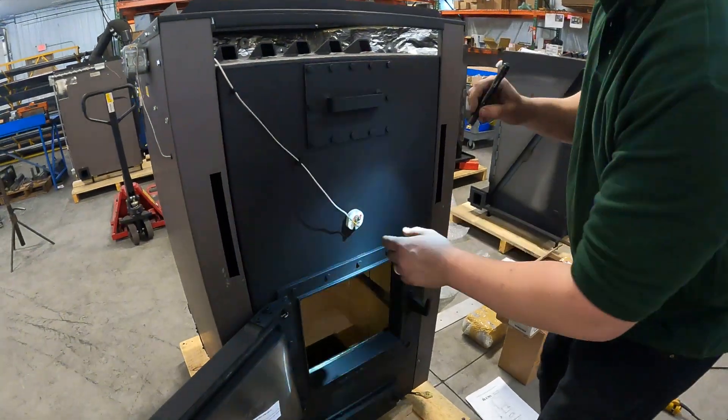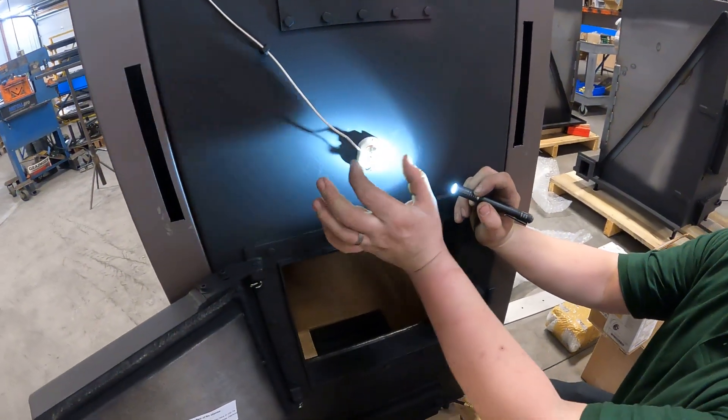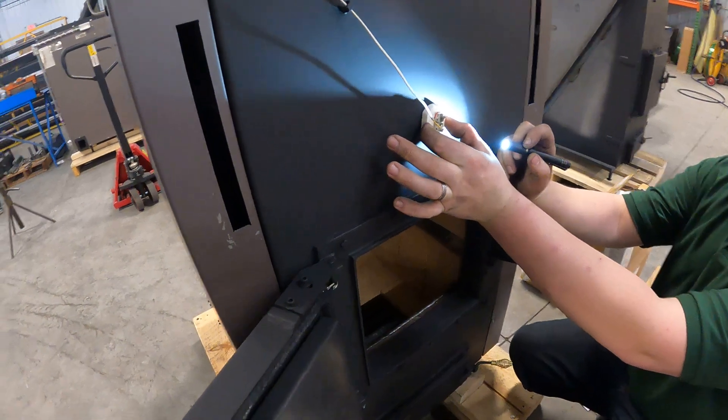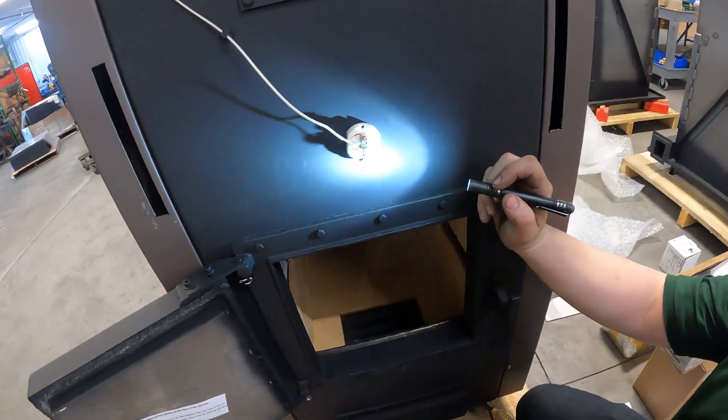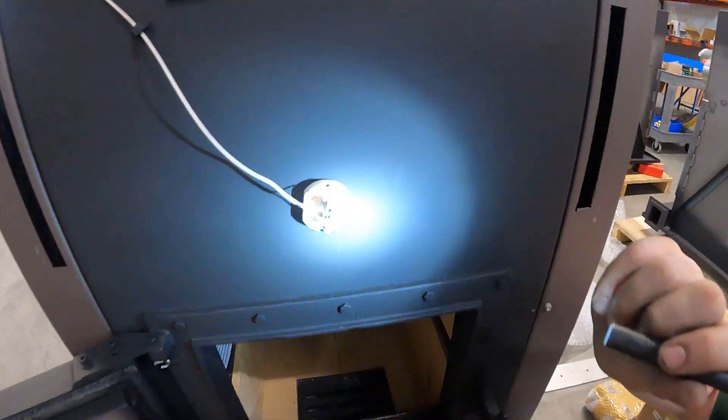This is your thermocouple. Now there should be a tab at the bottom here. All this tab does is hold your thermocouple in place — it just allows it so it doesn't bounce around. Your red should be on your red and your yellow should be on your positive.